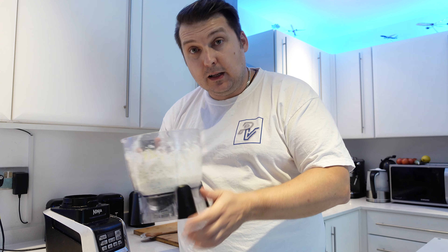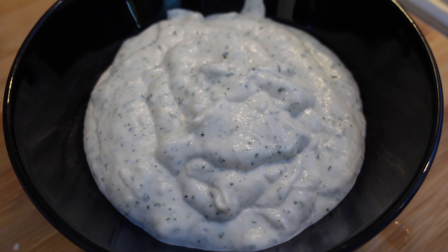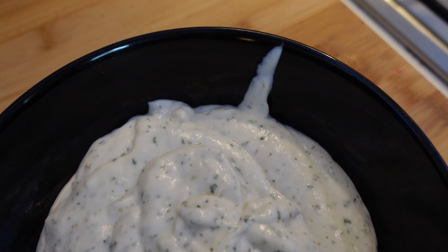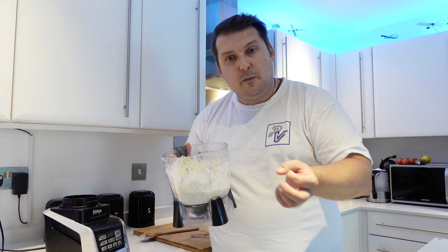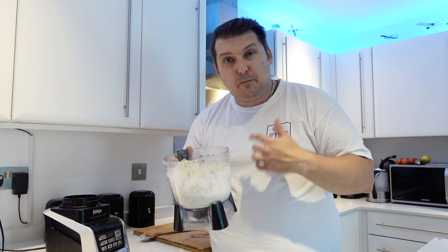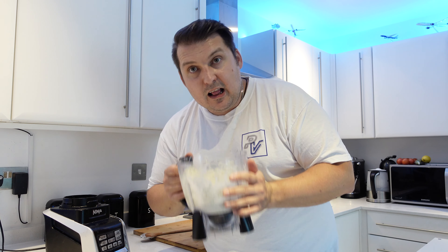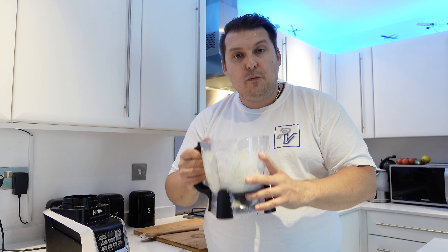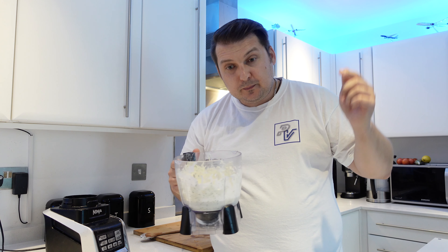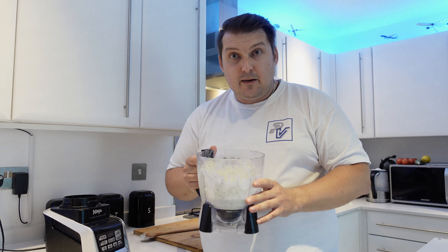Oh wow — you have to definitely try this. Remember: 250 grams of yogurt, 250 grams of mayo, five to seven cloves of garlic, parsley, a little drop of lemon juice, salt and pepper to taste, and you will get a garlic lover's dream. I hope you enjoyed the video and like the recipe — give it a try, leave in the comments what you think, don't forget to subscribe and share, and I'll catch you next time. Goodbye for now!